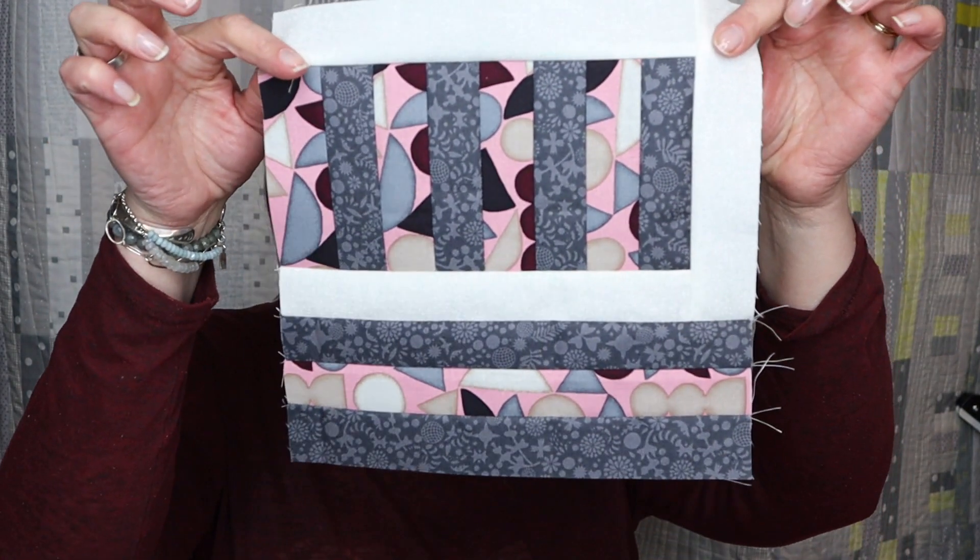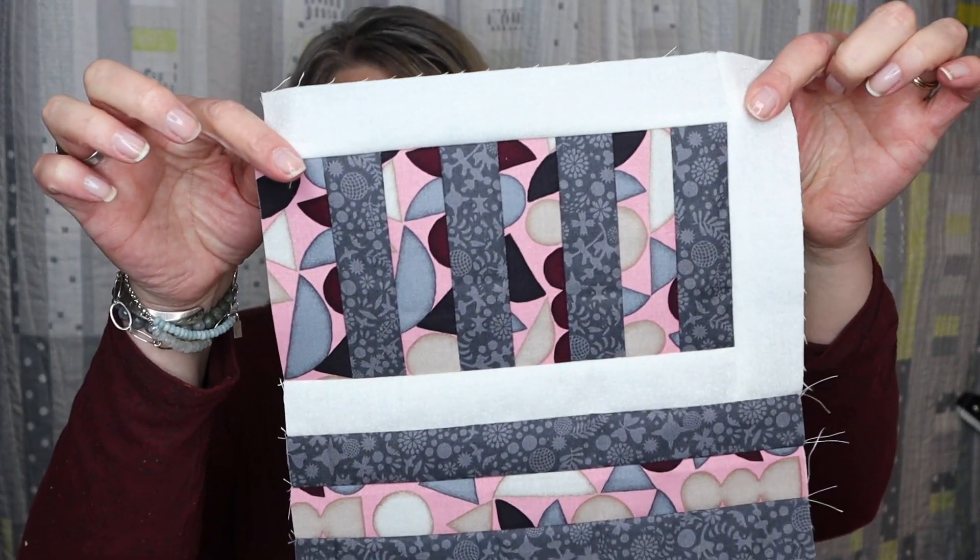Today I'm back with the next block for the Modern Quilt Block series and this one is called Stripes. Super fun — a lot of rectangles, and the thing I love the most is that there's not a lot of nesting, not any in the block itself, and even when you turn them you don't have to nest anything. It all just kind of works out because of the way it's laid out. I hope you'll watch me stitch it together and make sure to check the description below for your free pattern this week, along with some other great tools and resources that I use on a regular basis.